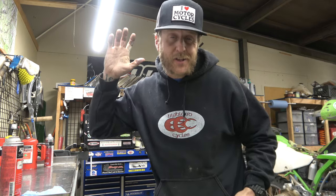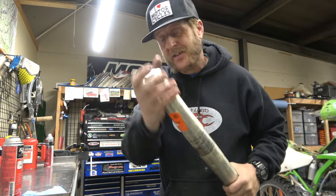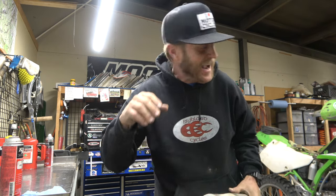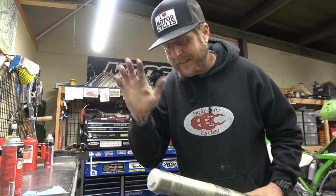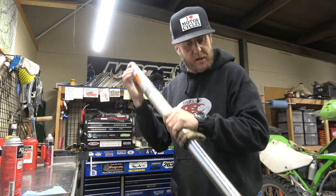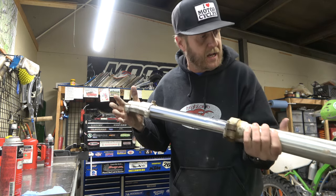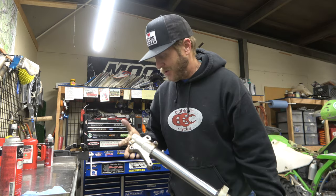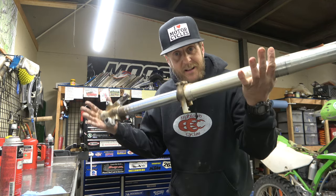Hey guys, it's Morgan coming back to you with another fork seal video. Today we are doing fork seals on a KLX300. It's actually on my kid's KDX200, but we've got the KLX300 conversion on it. So we are going to do fork seals on KLX300 today. It's a pretty simple fork, open chamber, kind of old school setup, but they work really good. Join me as we take this apart.